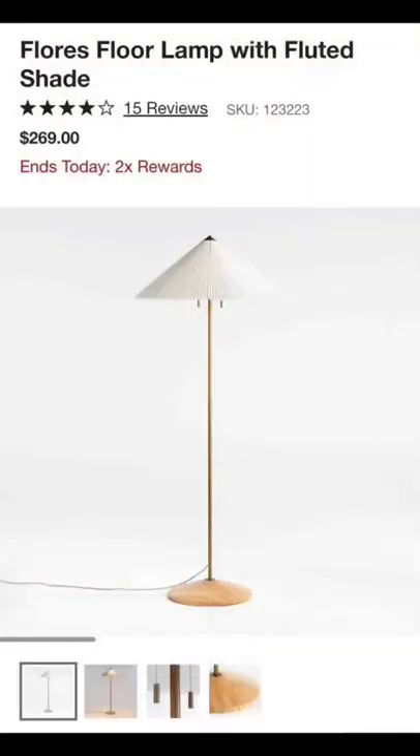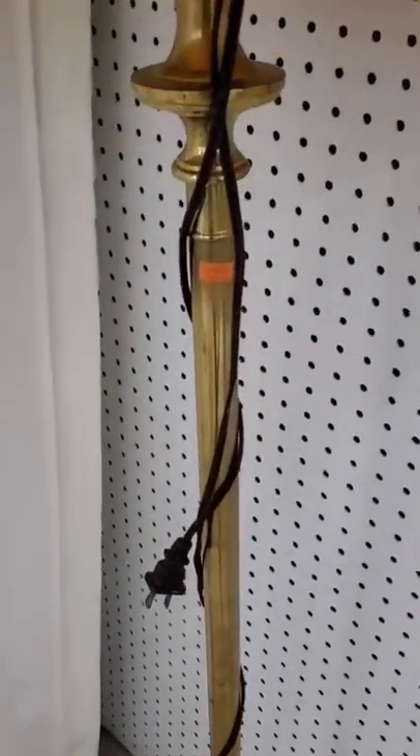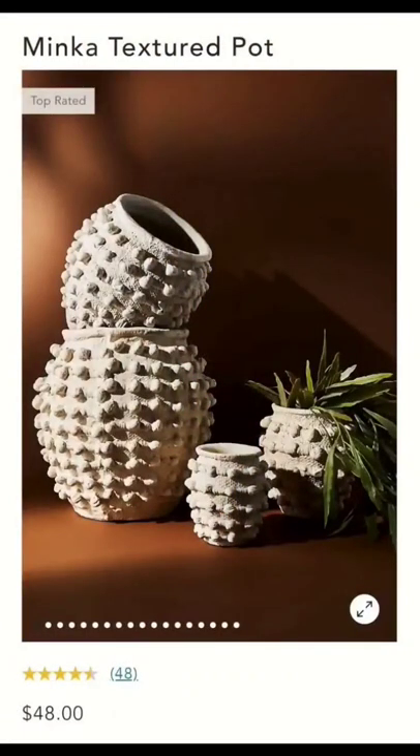I've been drooling over the CB2 floor lamp, and although this one that I found isn't nearly as awesome, for $4 you might be able to DIY it. And last but not least, this may be the best $3.99 dupe.